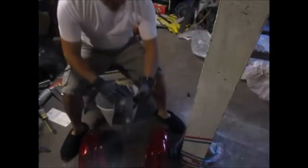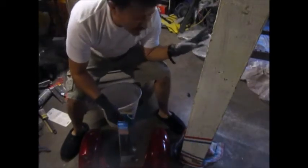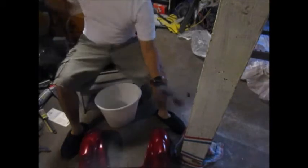It's already starting to dry but I still gotta wait an hour because all that right there I'm going to wet sand off, degrease, and everything right there.